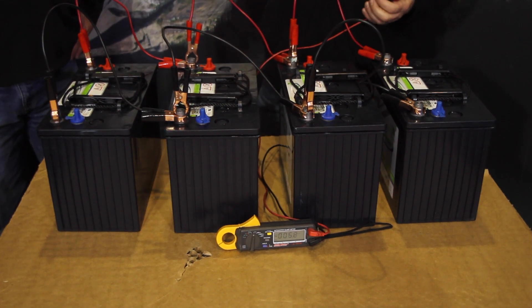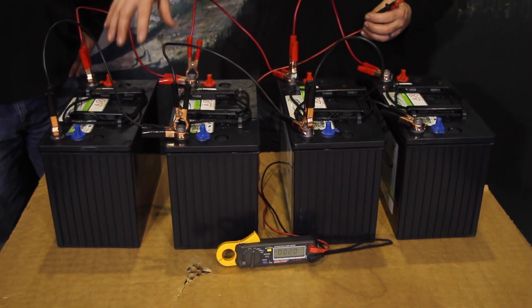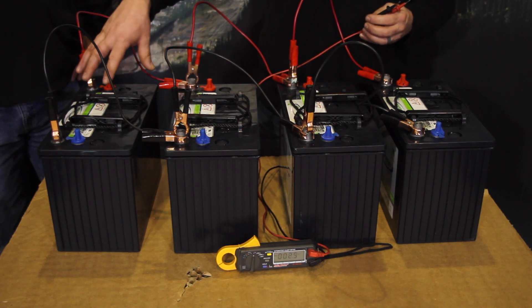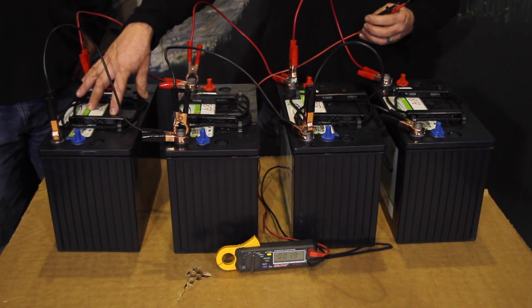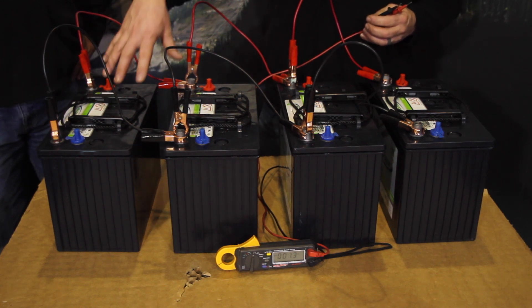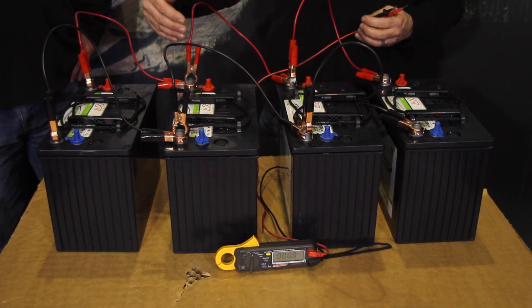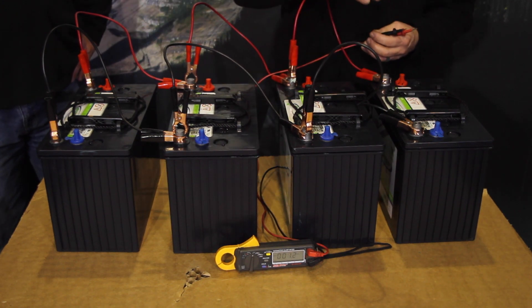So what we've done with a parallel connection is the voltage has stayed the same but the amp hours have increased. With the EV31s we are 12 volts at approximately 460 amp hours — we've increased the amp power while the voltage stayed the same.